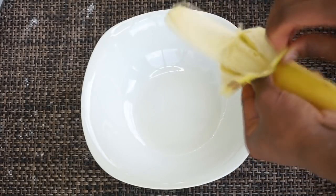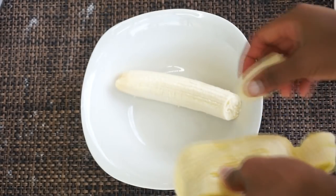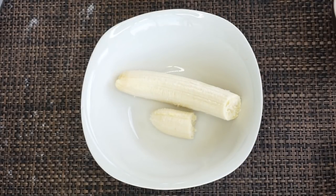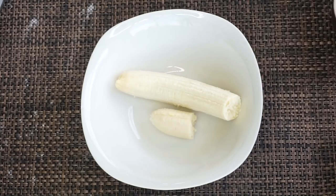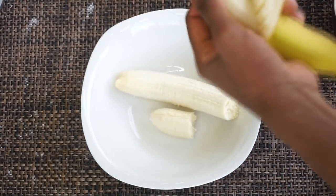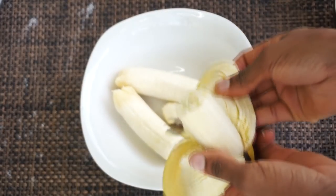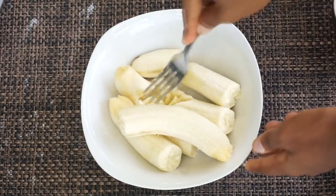I am using three ripe bananas. You can use overripe bananas — I didn't have any, so I'm using regular ripe bananas. Once you have all your bananas in a bowl, take a fork and mash them down like you're making baby food. Just mash it down with a fork.